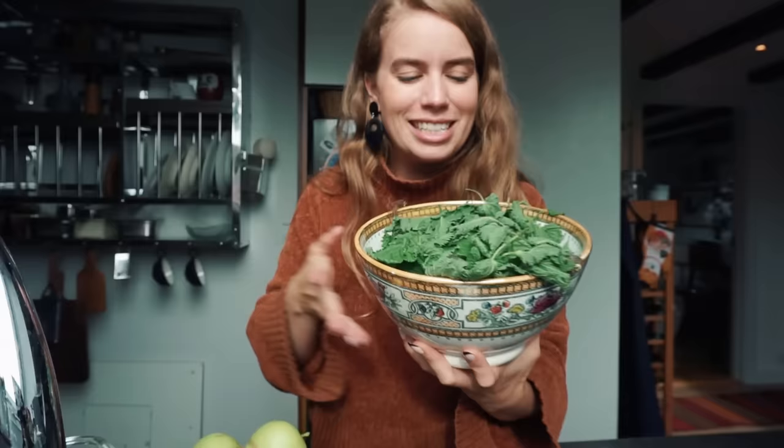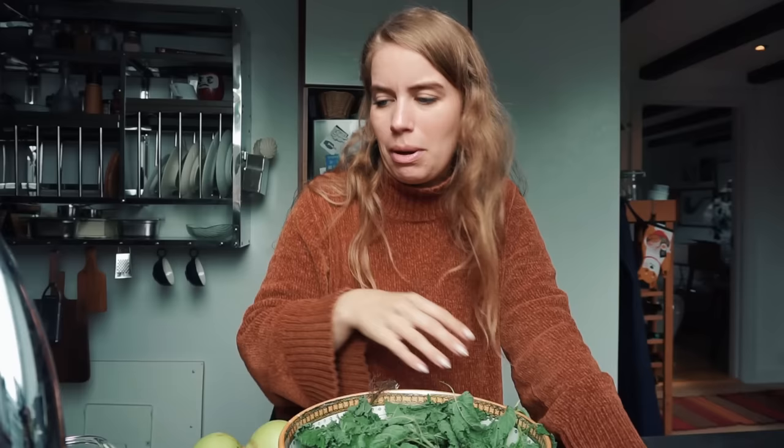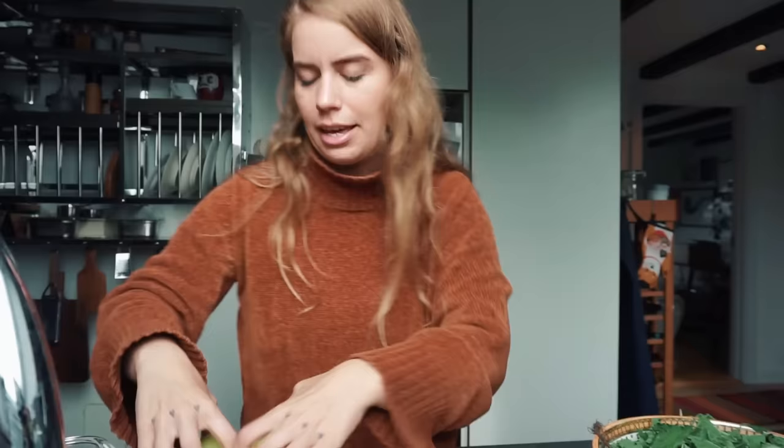I got a bunch of stinging nettle. This is so delicious and it has the most amazing flavor, but you need to heat it up to approximately 60 degrees and then the stinging will stop. Amazing. So we're gonna boil it for a little while, add it to some ice water, and then we're gonna dehydrate it because I want to turn this into a powder.